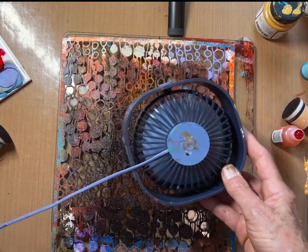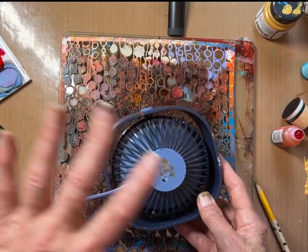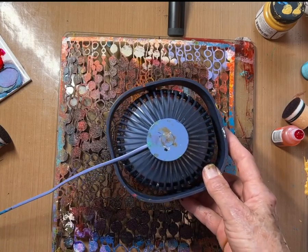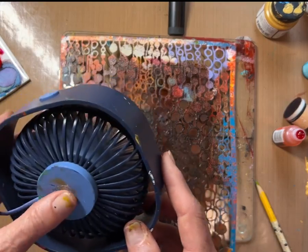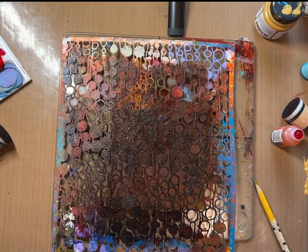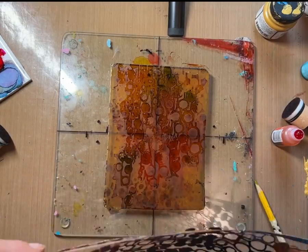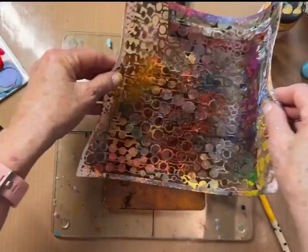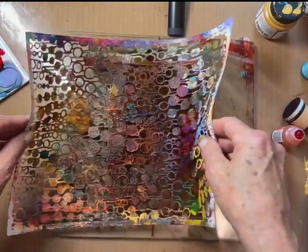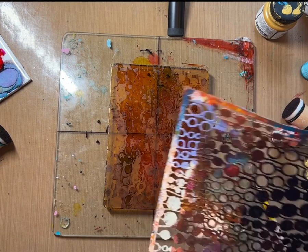Stencils are challenging with alcohol inks because alcohol inks are very viscous — they slide really well. But this looks like it might be dry enough now. So then I'm going to pull it up. I've got this lovely texture happening, and I can even throw a few more textures on by going through like this. But I really like that texture and I think I'm going to just leave it.